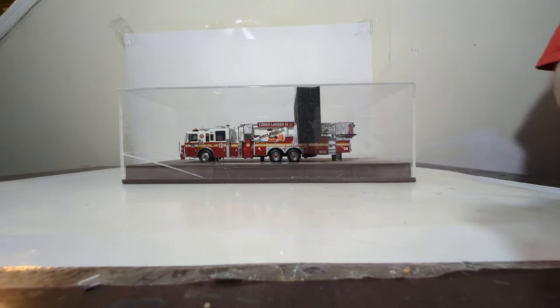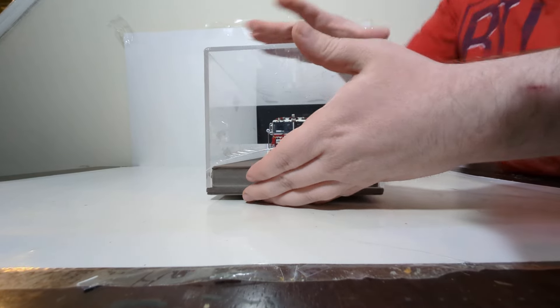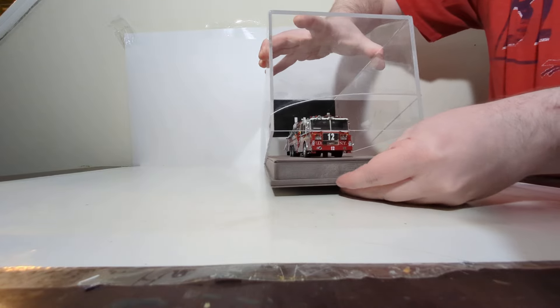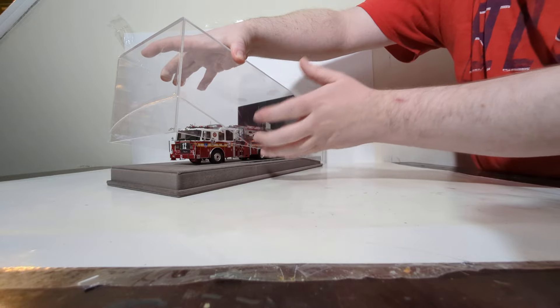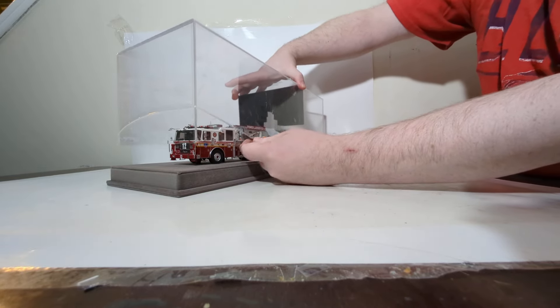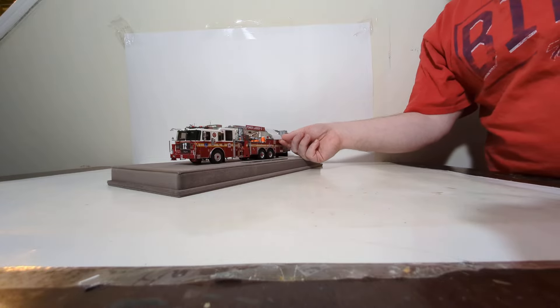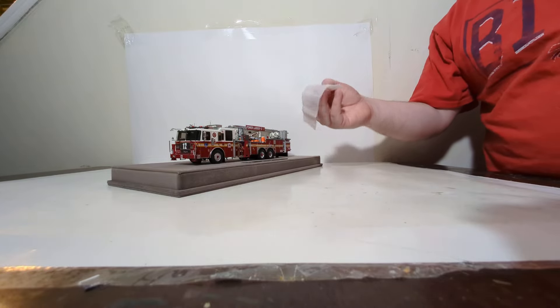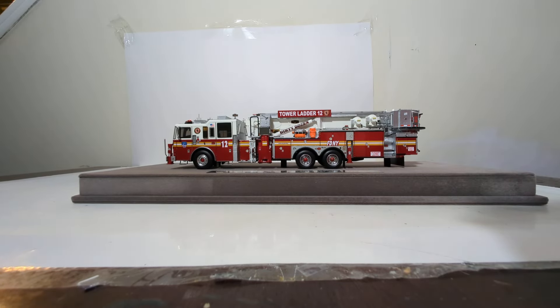Basically, now you're left with the acrylic case, the base, and then the model itself. To remove the acrylic case, lift again straight up very, very carefully. The case does have this bit of protection around it, this sticker-like material. You can remove that if you want — totally up to you. I tend to leave mine on, but again, collector preference. The last piece of packaging to remove is this little piece of protective paper that sits right on top of the tower ladder. And with that done, your model is free from the box, and the unboxing is complete.